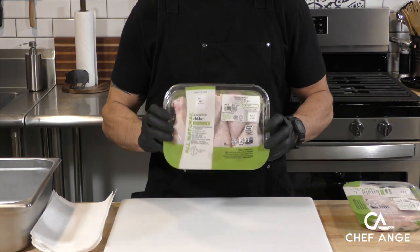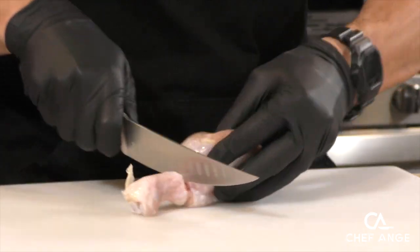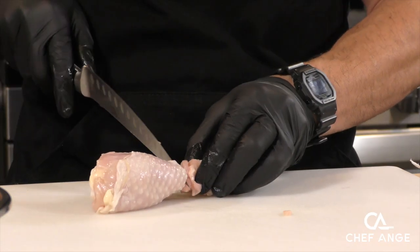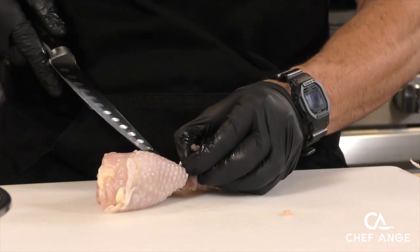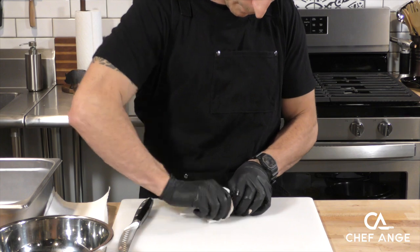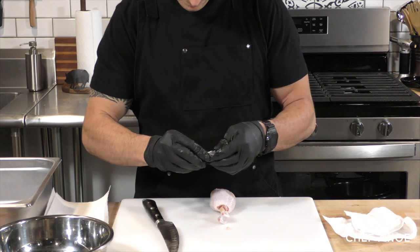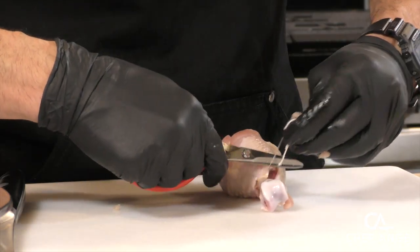We're going to use the cheapest cut of chicken in the supermarket — the chicken drumstick — and cut all the way around the bone right where the meat starts, keeping the knife in contact with the bone the whole time. Once we get all the way around, take the end of the knife and cut any meat or tendons still connected. Then grab a paper towel to get a grip and pull it right off the bone. If there's anything stuck, trim it off, and if there are any tendons sticking out, grab a pair of kitchen shears and give those a clip.